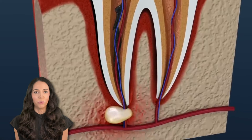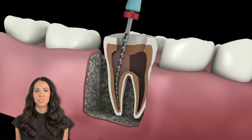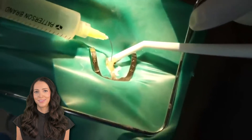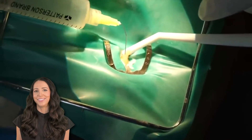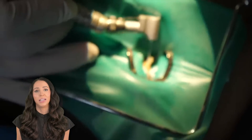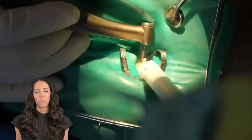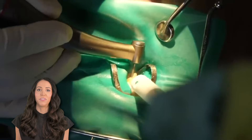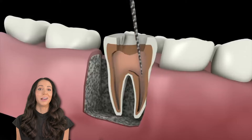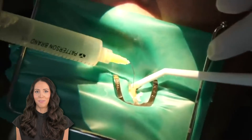The apex, aka the tip of the root. Rotary files might also be used — they are different from the hand files because they are used with a power driven instrument. Next, the hypochlorite is used. This is the cleaning solution that cleans and lubricates the area, and an ultrasonic might also be used to get straight line access down to the root tip so that the files won't bind. Once they have straight line access, they have confirmation of the depth, and an x-ray may be taken now to document that.